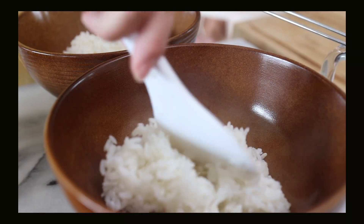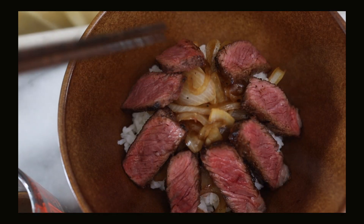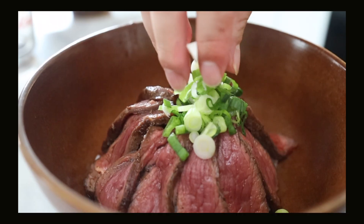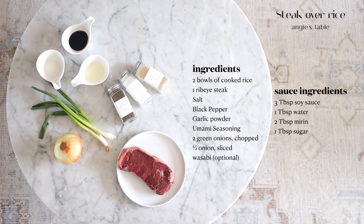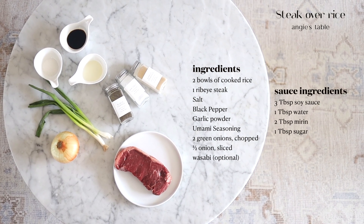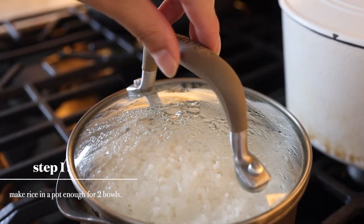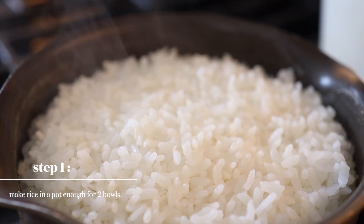It's going to tie in the rice and the meat together, and I feel like it's fairly easy for you to make during your busy weeks. It not only looks appetizing, but it tastes so good. I can't wait to show you guys how to make this. Let's go check out these ingredients. I made rice in a pot, enough for two bowls of rice.